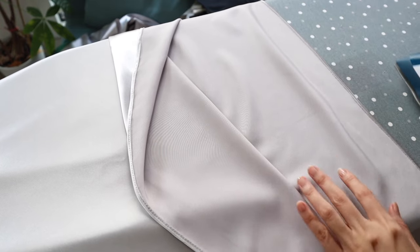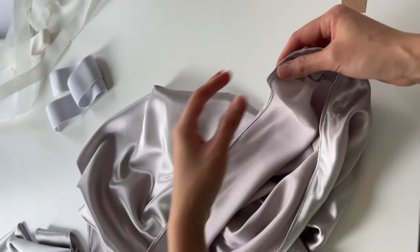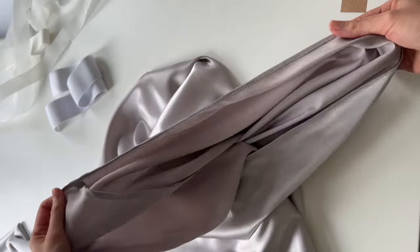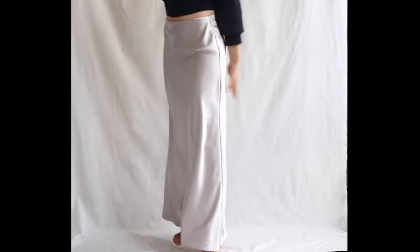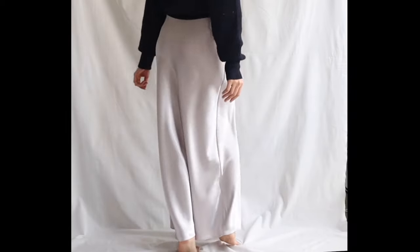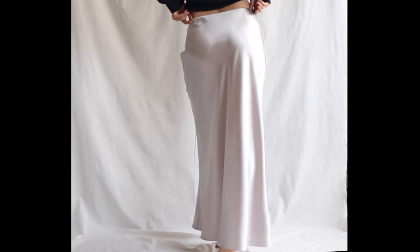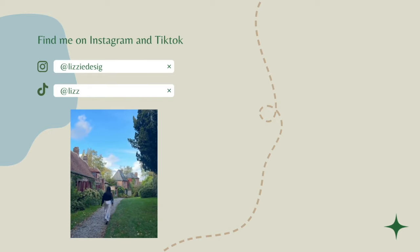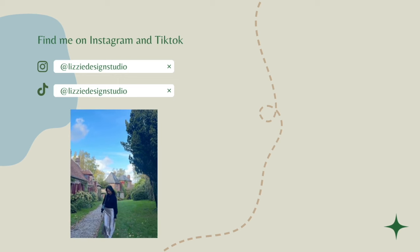Let's give it a last press. That's it — the skirt is finished and I am completely in love. If you have any questions about this skirt, drop a comment on this video and I'll try to reply as quickly as possible. Don't forget to tag me on Instagram or TikTok if you end up making this skirt — I'd love to see your version. Thanks for watching and catch you in the next one.